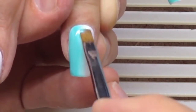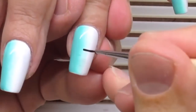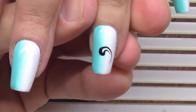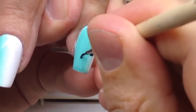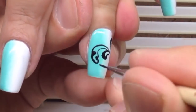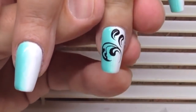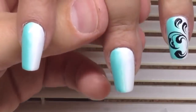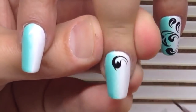Now I'm using the gradient brush and creating a gradient in the middle of the nail. Don't forget to cure it in the LED lamp. After that we don't have to remove the tacky layer and we draw right on top of the nail using black acrylic paint.